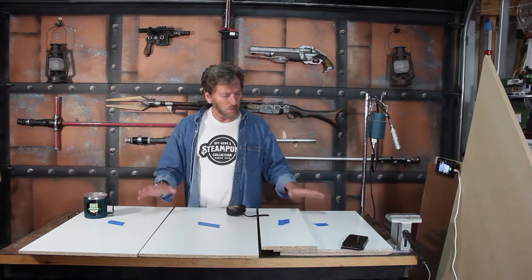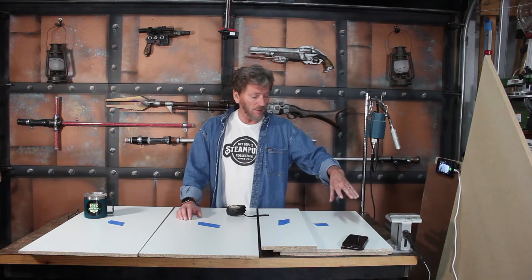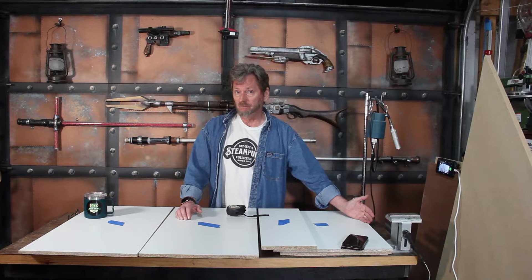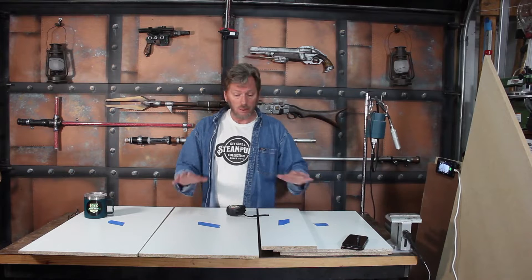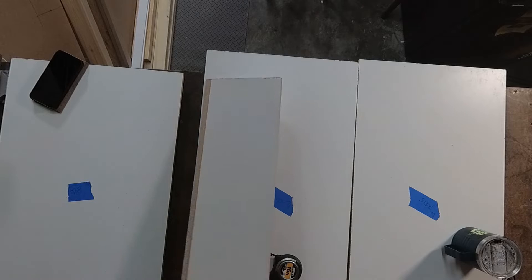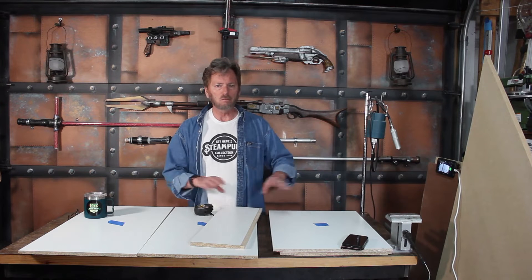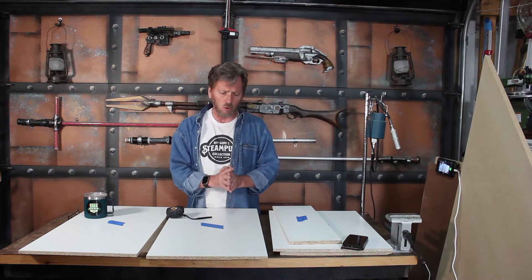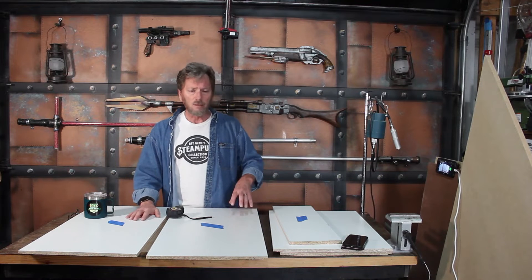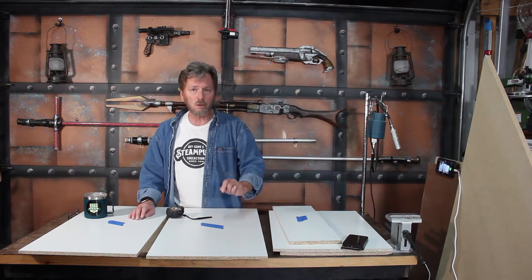Now we have all the basic pieces cut: the two sides, the front cut at eight inches by twenty-four, and the top and back both cut at twenty-four inches by fifteen and three-quarter inches wide. Next, I want to cut some holes in the sides so we can run the power, the blower, and any cables that need to go in.